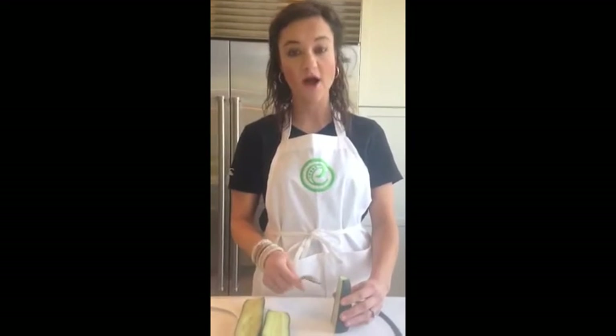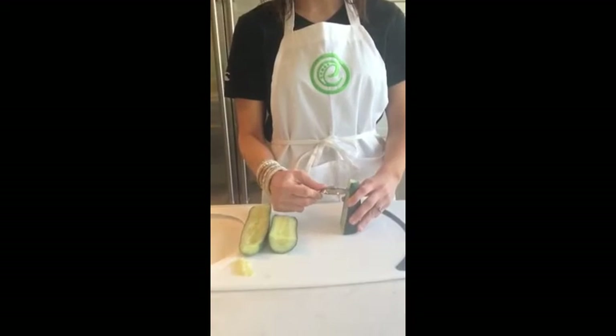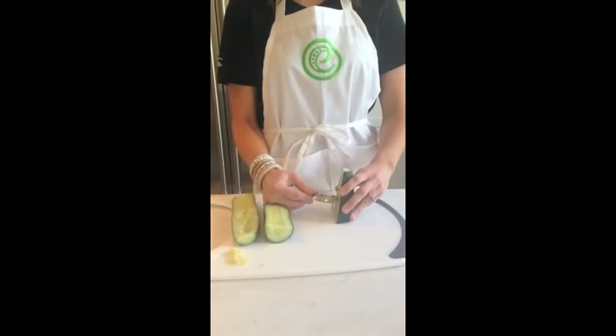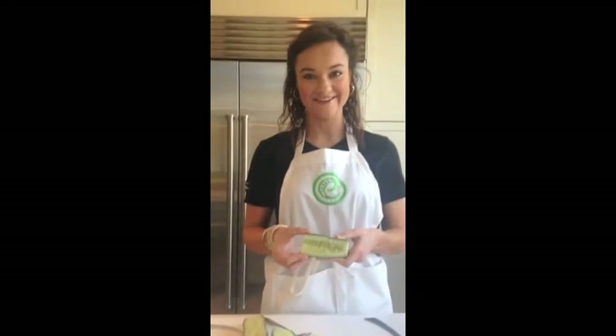All you do is cut your cucumber in half and then set the cucumber up on its end. When you set the cucumber up on its end, you just run a spoon down the length of the cucumber and take the seeds out. And that is how you seed a cucumber.